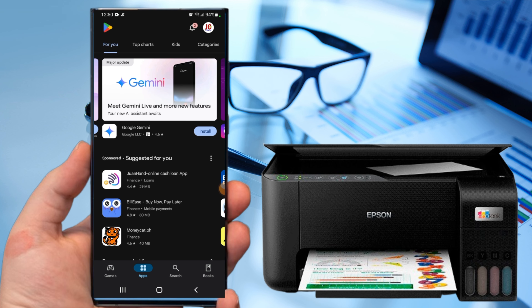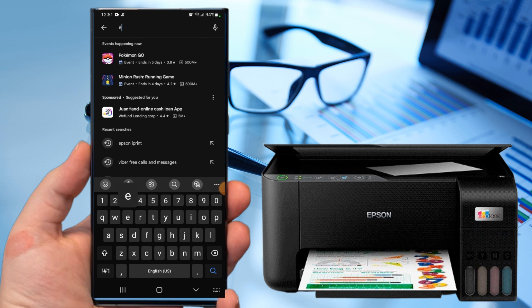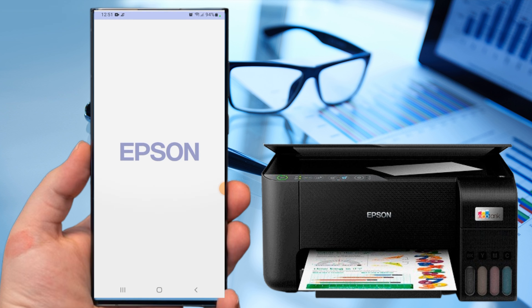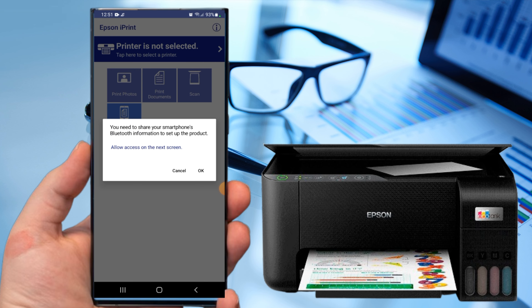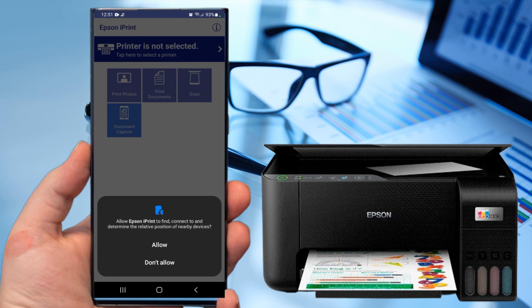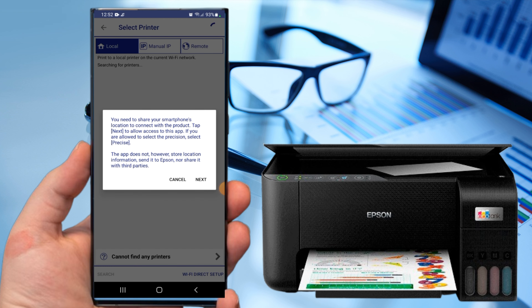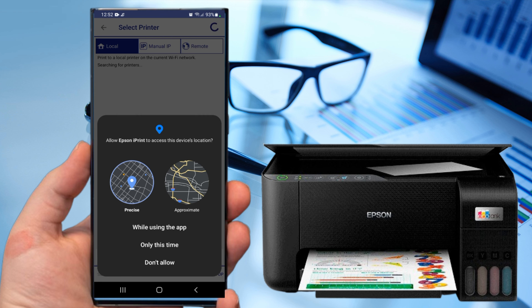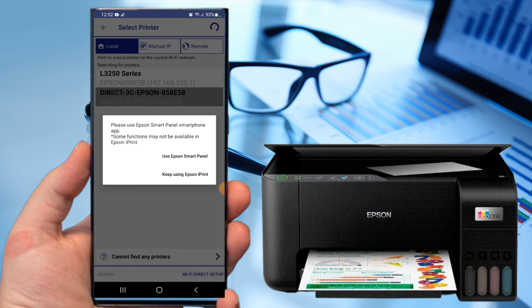Now open the Epson iPrint app. Then tap Agree, tap OK, tap OK, then Allow. Tap the printer is not selected. Then the dialog box opens — you need to share your smartphone's location to connect with the product. Tap Next to allow access to this app, then tap while using the app, then tap Keep using Epson iPrint.